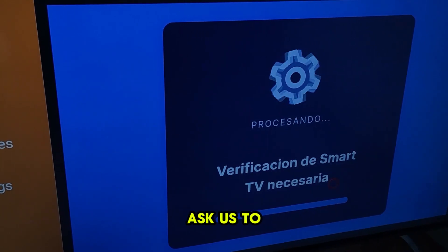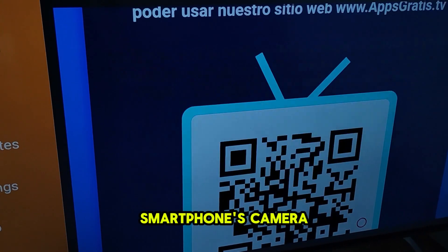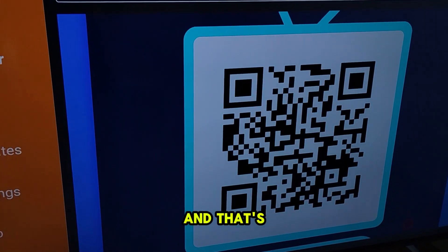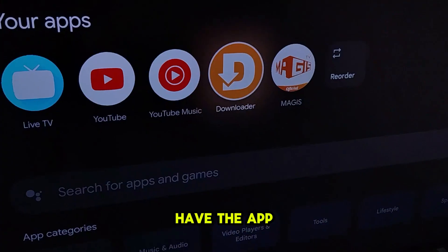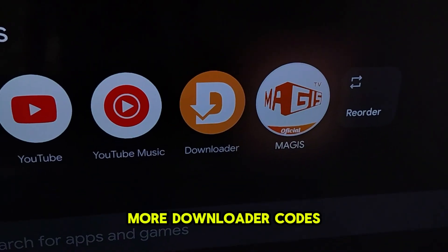It will then ask us to verify our smart TV by scanning this QR code with our smartphone's camera. Just scan it, and that's it. Now we'll have the app we selected from the secret app store. Follow me for more downloader codes.